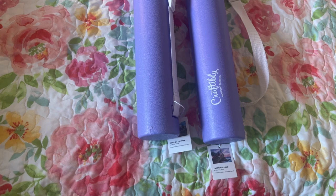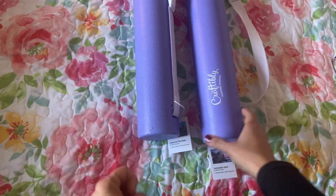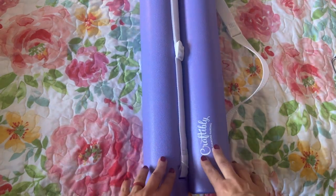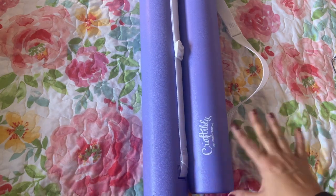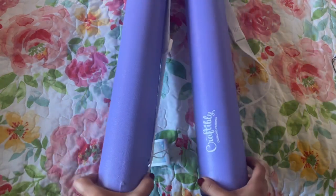So today in today's video I have two Craftably kits from Craftably. These ones came in the tube — they no longer send out the tubes unless you buy them separately, but I guess they still have some from stock that they've had. These ones came in the tube which I really like.